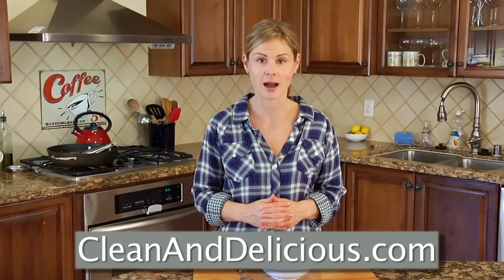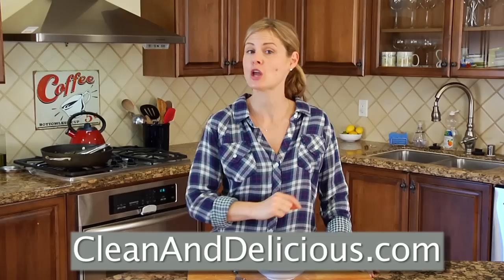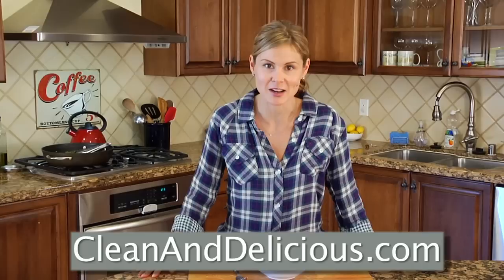For more simple and nutritious recipes, tips, and ideas, be sure you come on over and check out cleananddelicious.com, where you can print out all my recipes, save your favorites right to your very own personal recipe box, and subscribe to my newsletter. Thanks so much for watching, guys. I'm Dani Spies, and I'll see you next time with another Quick Bite.